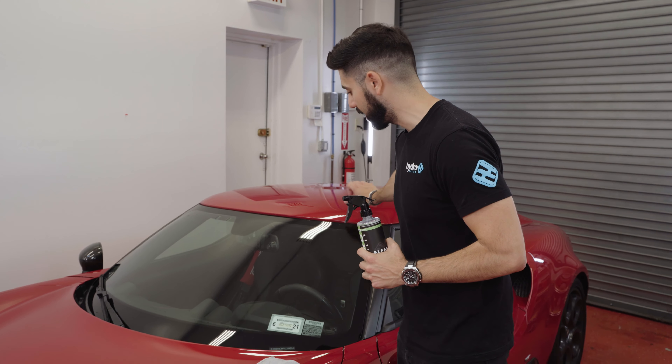It's designed to be a streak-free glass cleaner, and today I'm going to walk you through how to use the product on this awesome Alfa Romeo 4C Coupe. This car doesn't have a lot of windows on it, but the glass cleaner will really come in handy to clean up the streaking on the windows from washing it.